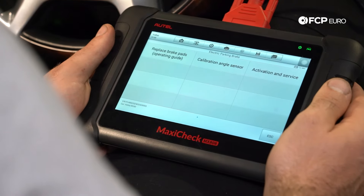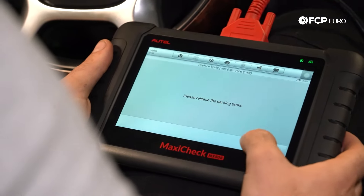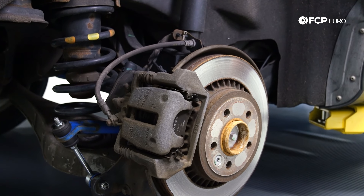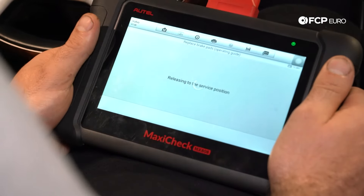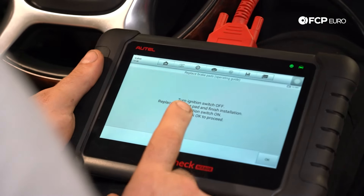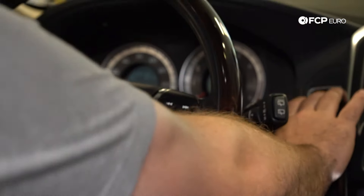Go to Hot Function and it's going to say 'Replace Brake Pads' — click on that. When it says 'Please release the parking brake,' hit Start. You'll actually hear the motor in the back retracting. The scanner will then say that it's in service mode. Turn the key off, go replace your pads and rotors, then come back and release again.